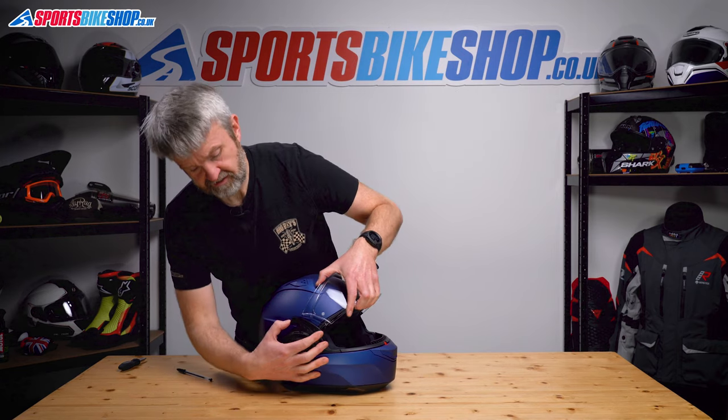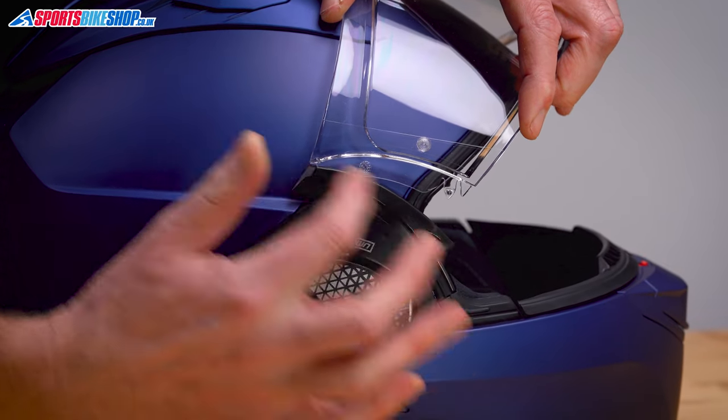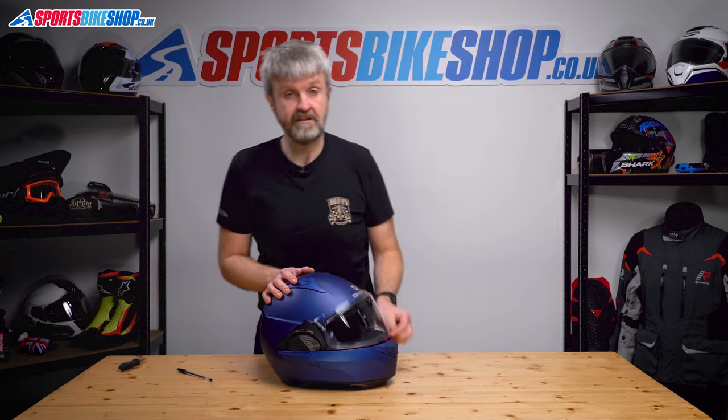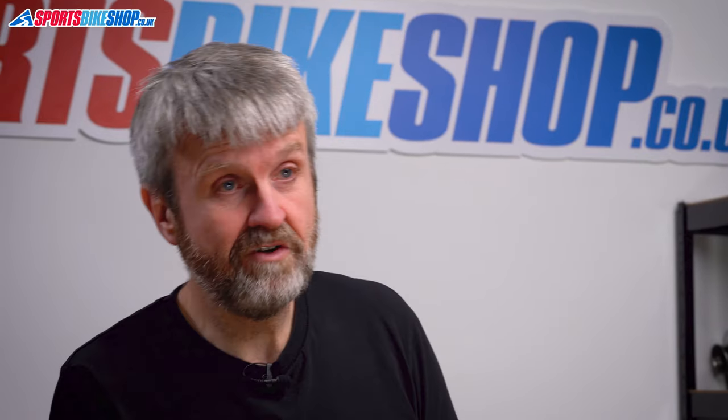Repeat on the other side. Sometimes you might just want to move this runner a little bit to get it into its guide. Hook that top part in like that, and then just push that plastic tab until it seals and that's seated in. Give that a quick check — that's fine. So that's the main visor done.